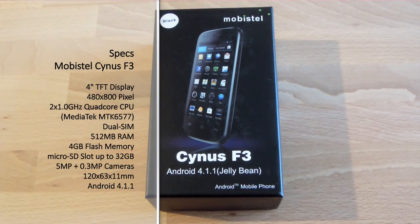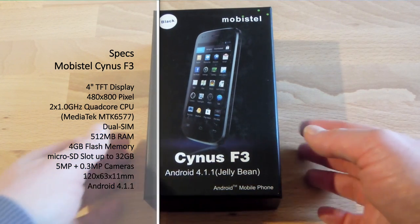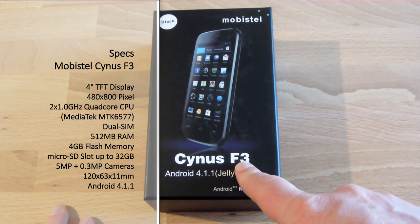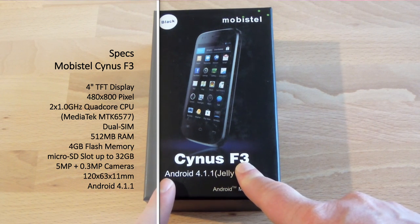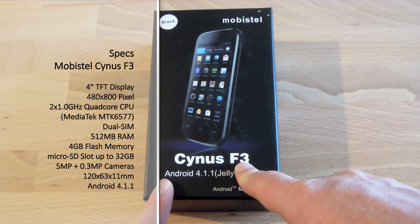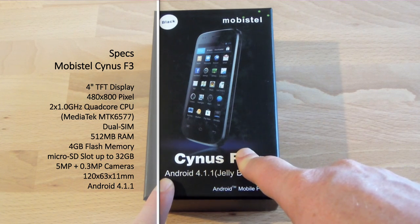Basically, phones built in China but imported to Germany and Europe by Mobistel/Elson. This is actually the smallest of the three phones. They have the T1 which is a 4.3-inch phone, the T2 which is a 5-inch phablet almost. This one is 4 inches, so smaller than the two of them.